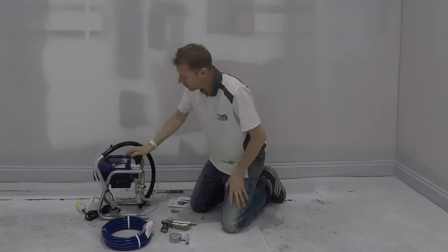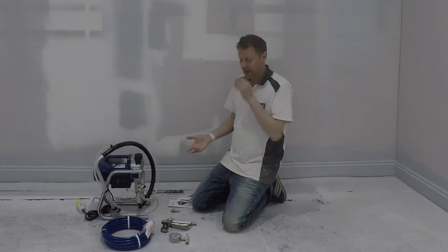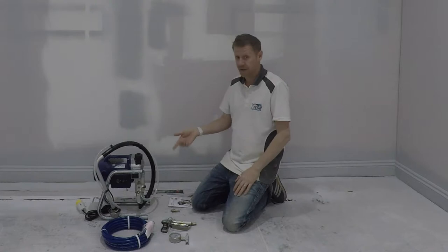Hi guys, Ian at Pentec Academy. We just received the QPR19 from Arista Spray. It's a great entry machine and we've got it here so that you guys can actually try a lot of those machines, especially at this entry level.